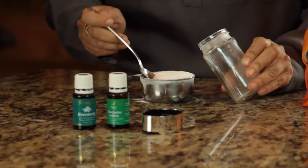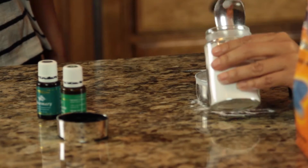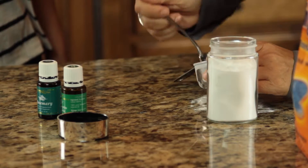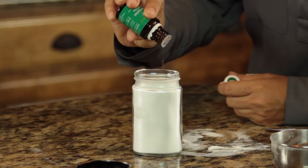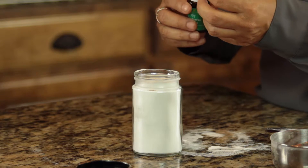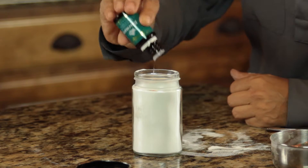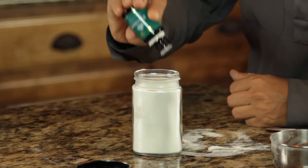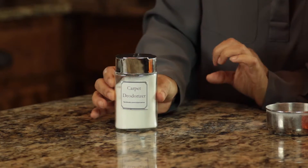So we're going to add the half a cup of baking soda — fill that in your jar. For this amount, we're going to do ten drops total of these oils: five drops of the Eucalyptus Radiata, and then five drops of the Rosemary. Once you have that in there, just shake up your bottle. Let it get into that baking soda really well. Shake it and shake it on your carpet, vacuum it right up, and you are good to go.